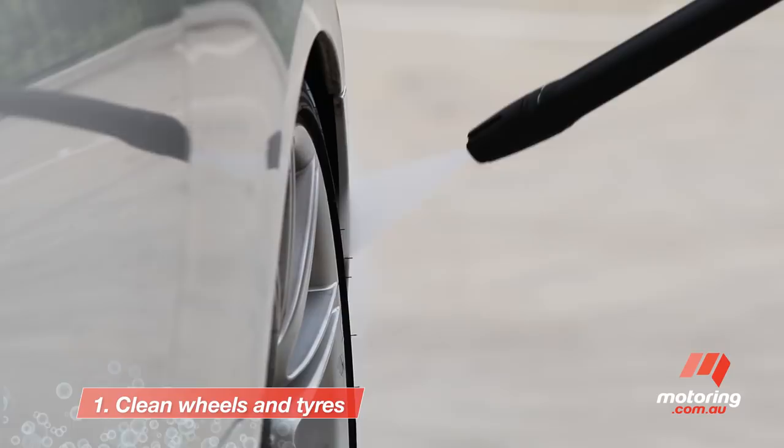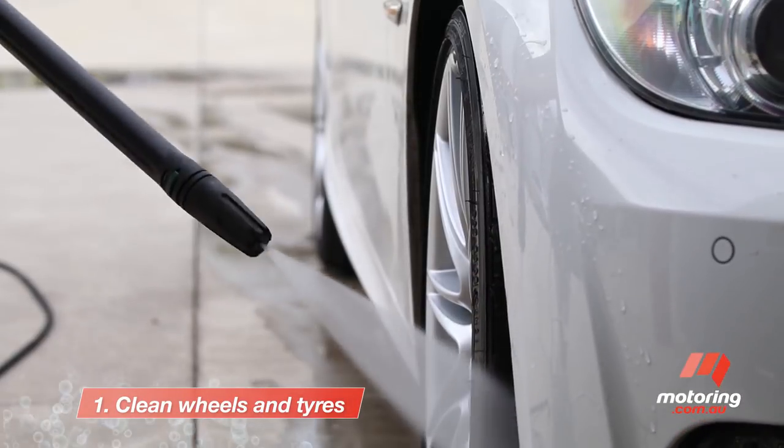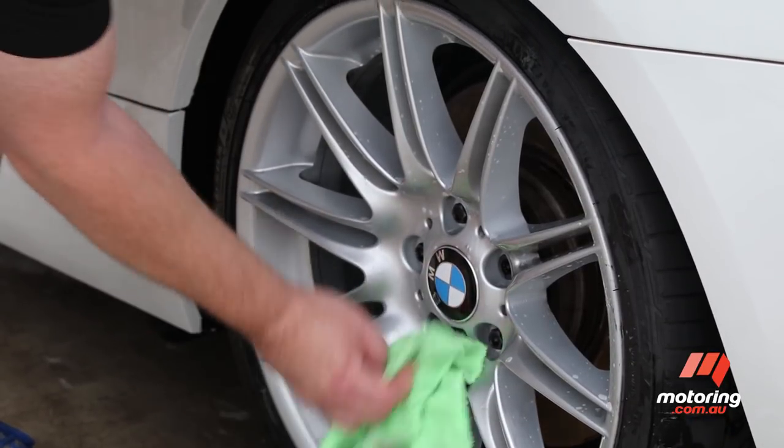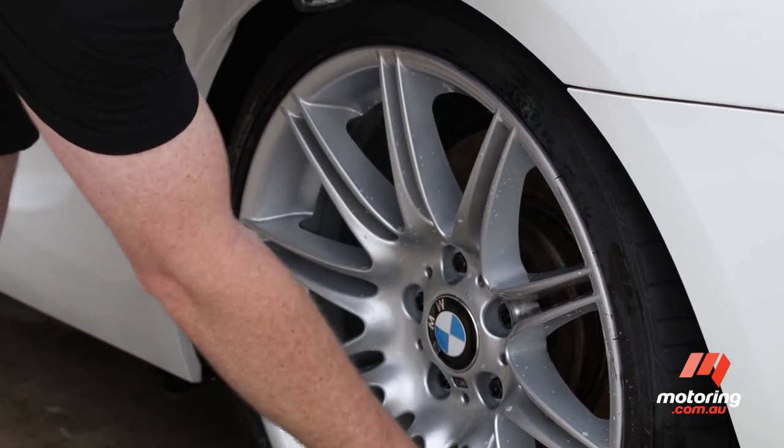After preparing the required equipment — soap and water — Steve starts by thoroughly rinsing and washing the wheels. This process ensures none of the brake dust or contaminants from the wheel end up back on your paint.